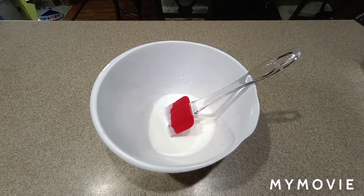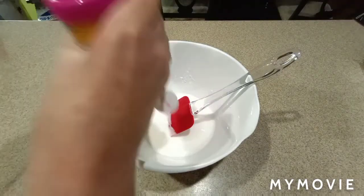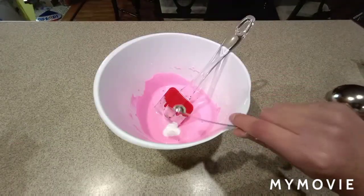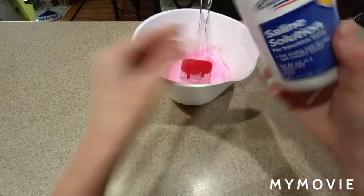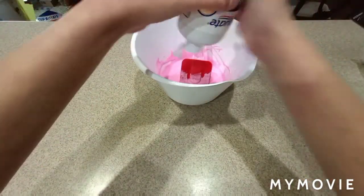Now you're going to add in your paint or food coloring if you chose to add this in. This is optional, so you never had to do this — it was always optional. And then you're going to add in your quarter teaspoon of baking soda. You're going to add in your saline solution or contact lens solution until it's activated to your desired texture.